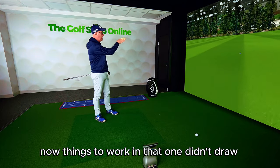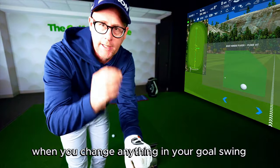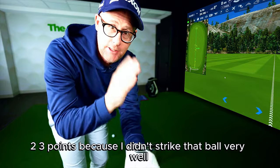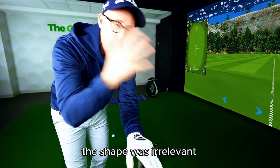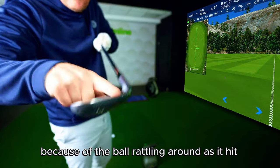Now, things to work in — that one didn't draw, see that just stayed out to the right. When you change anything in your golf swing, strike dictates everything. So even though I did the one, two, three points, because I didn't strike that ball very well, the shape was irrelevant.